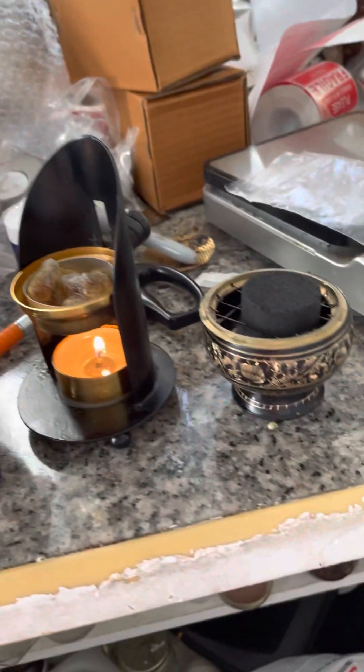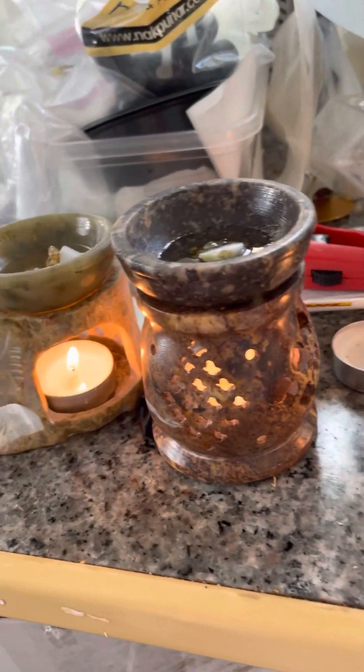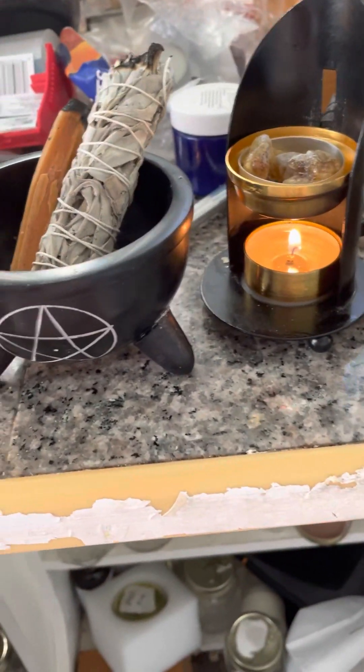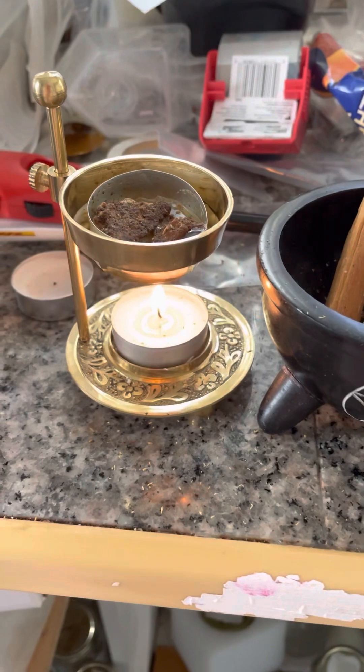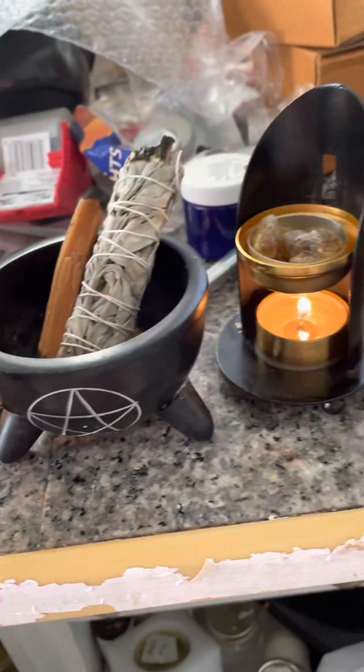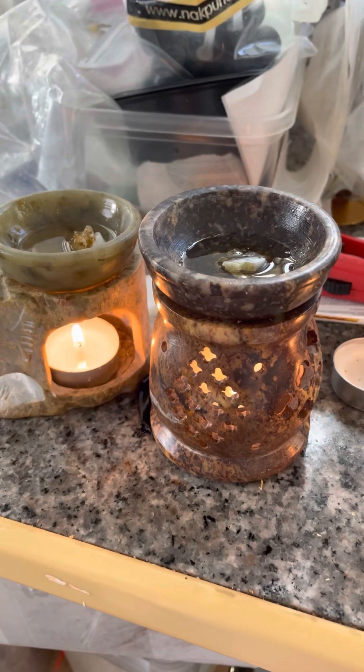They're all on my website — I will put the link of where they are. This is the best time to buy them because it's the best time of the year to burn incense and resin. Have a wonderful day, enjoy your holiday, take care, bye-bye.